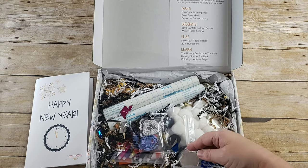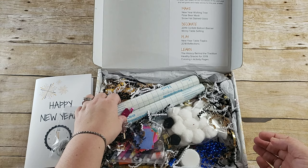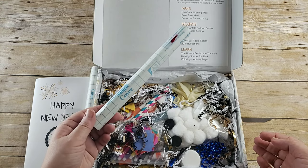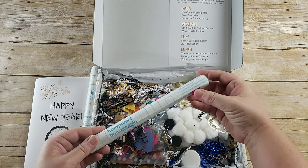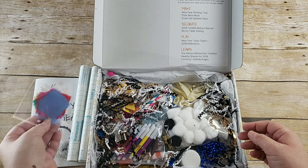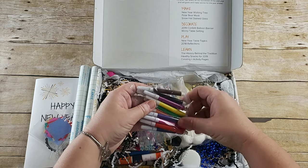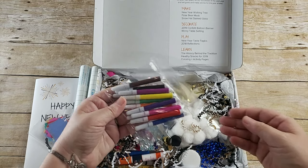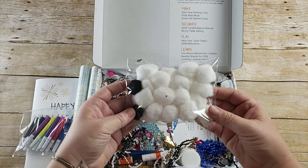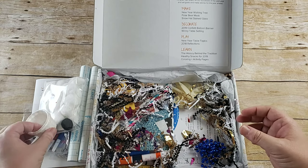Everything that you need is included. Here's a little baggie with twine and string. Here you have two rolls of — not construction, sorry — contact paper. Here is your tissue paper, a baggie of markers, your pom poms and cotton balls, and little cups.